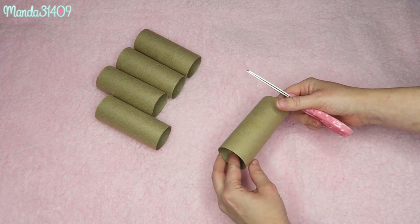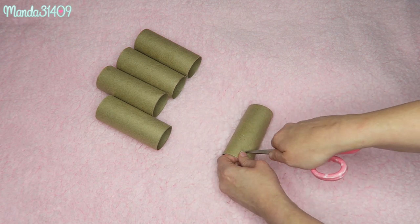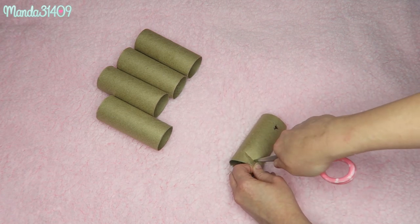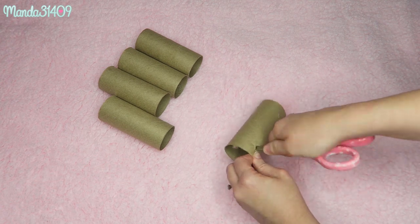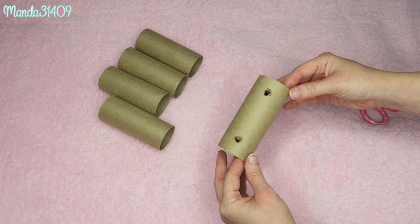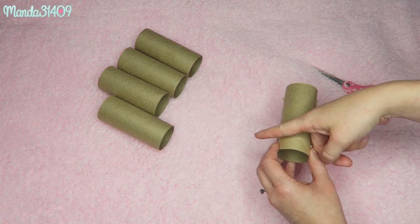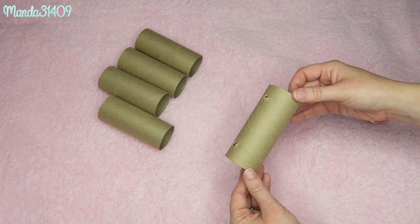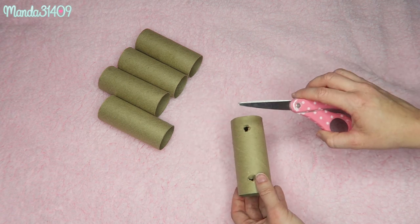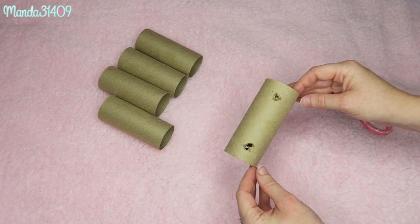Just like so, and then we're going to flip it over and line up where the other hole will be, then puncture that hole again on both sides. You want to be very, very careful with this step and please have parental supervision if you are younger. You can poke it straight through — I like to do one little section at a time so I don't hurt myself. Scissors work just fine since the toilet paper rolls are fairly thin.